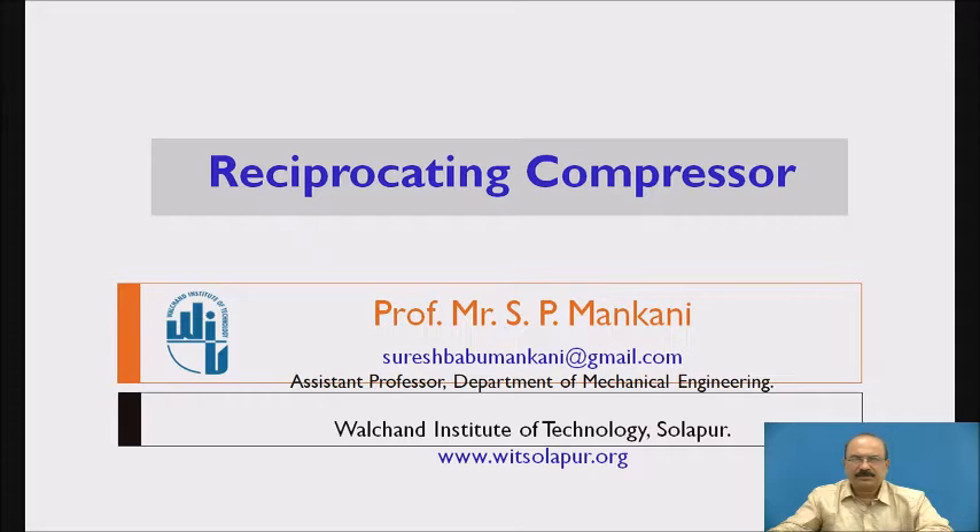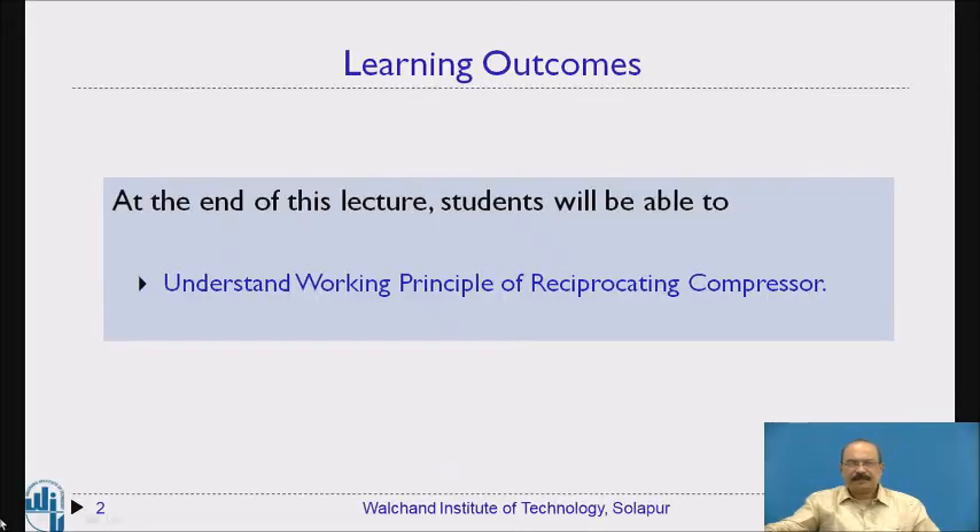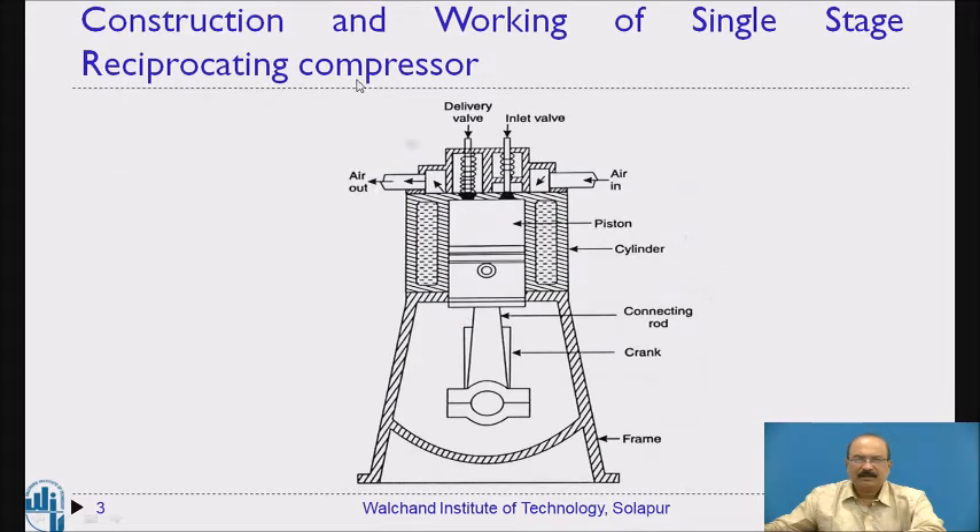Today we are going to study the reciprocating compressor. At the end of this lecture, students will be able to understand the working principle of reciprocating compressor. We are going to study the construction and working of a single stage reciprocating compressor — the different parts, and then the working principle.